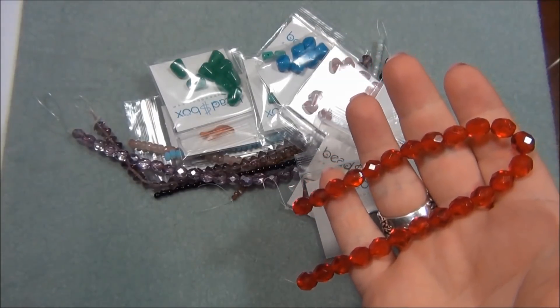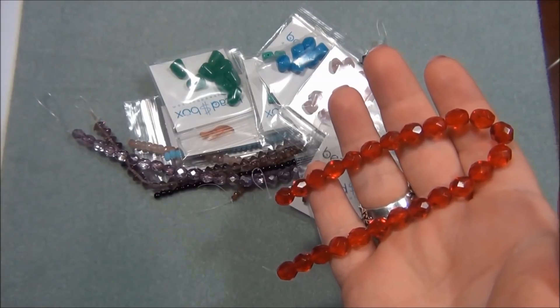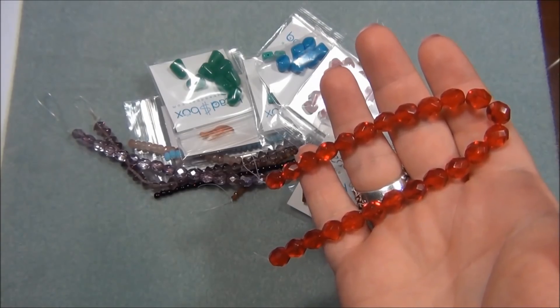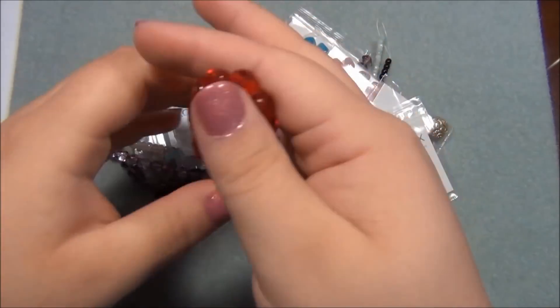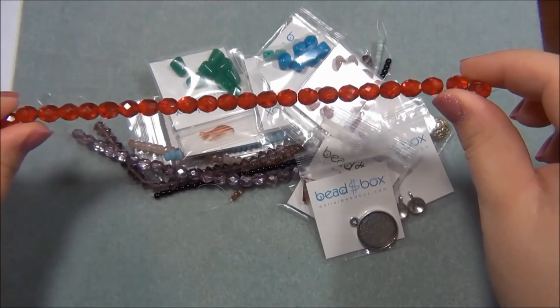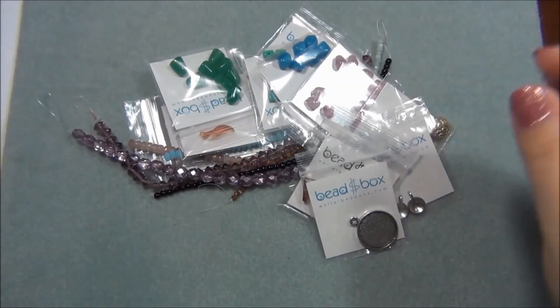My camera battery just died, and while I was trying to get the camera back up the cat left - so yay! Now I can go through these beads without being distracted by the cat. So the first one I just checked out here was the 8mm Czech Fire Polish Siam, 24 count. These are beautiful - I'm excited about those.